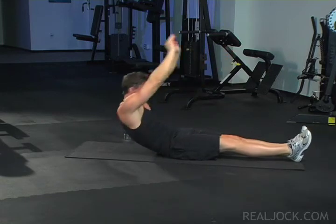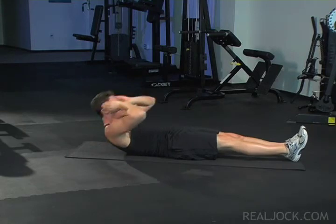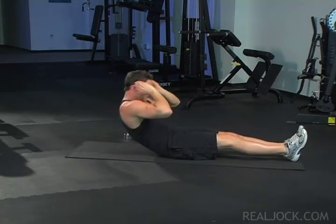Beginner sit-up: start with your hands straight out behind you and use the momentum of your arms to assist your abdominals as you sit up.